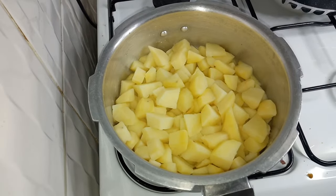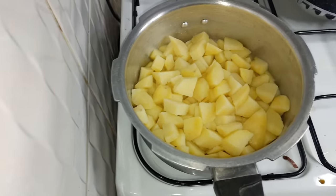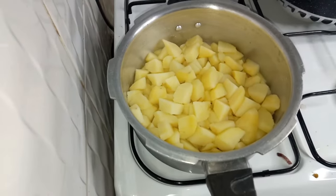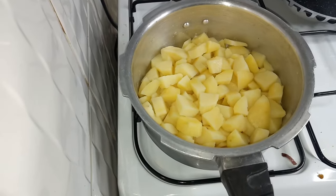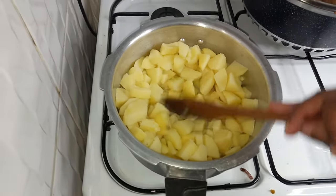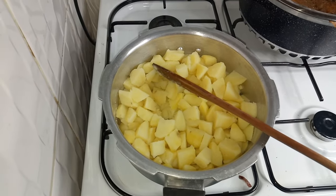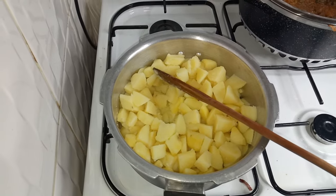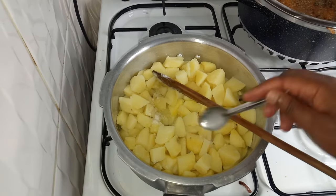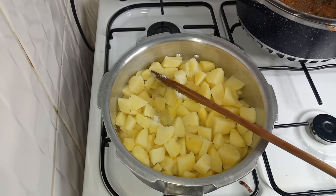I have already strained the water and I want all the remaining water to dry up completely before adding the milk. As you can see there is no water left. I have tasted the potatoes and they don't have enough salt — it seems the salt went with the strained water — so I'm going to add a little more salt.